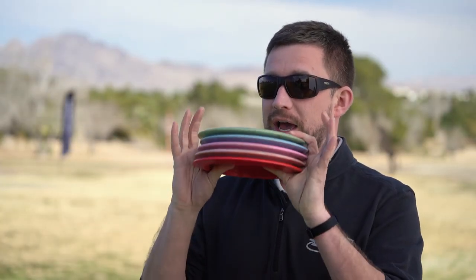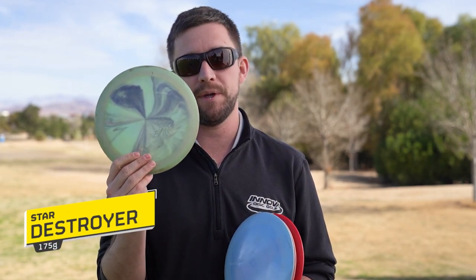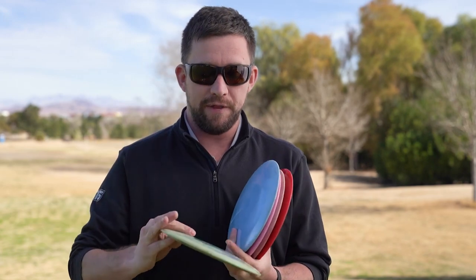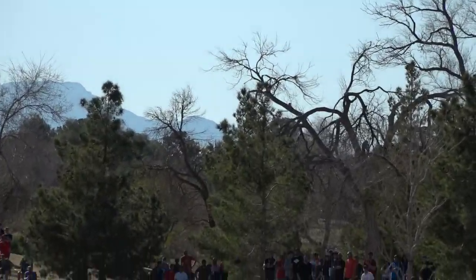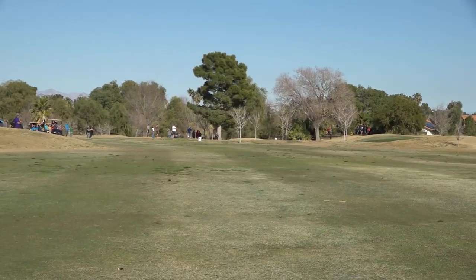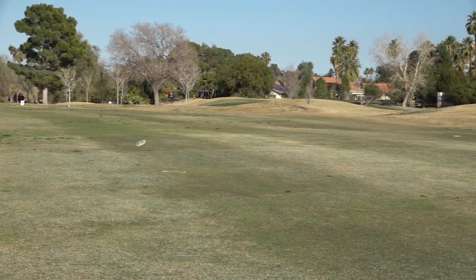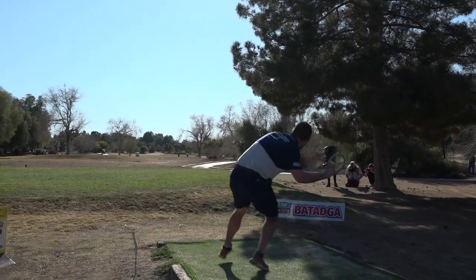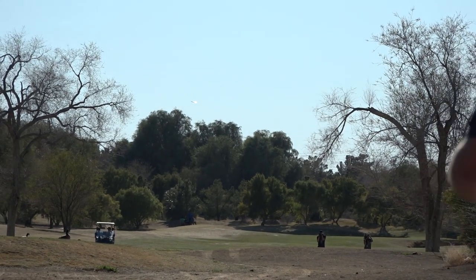Speaking of Destroyers, I have a bunch of them. You may recognize this swirly one if you've been following me — it's my flippiest and I've had it in my bag a couple of years. It's great for shots where I really don't want a left finish or a skip. I need a lot of distance but a mellow finish, or I need to stay away from out of bounds on the left side. It's also one of my most thrown for forehand because it's a little bit flippier so it doesn't dump out of the sky quite as quick.